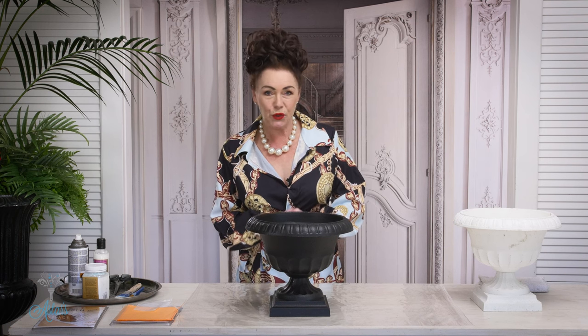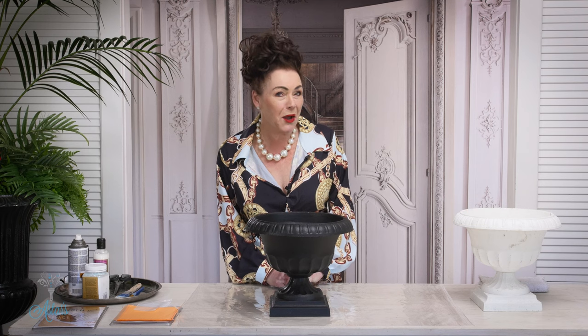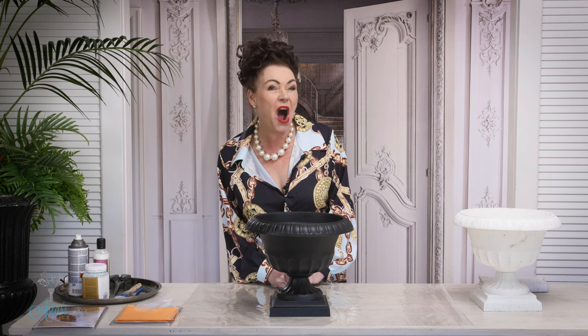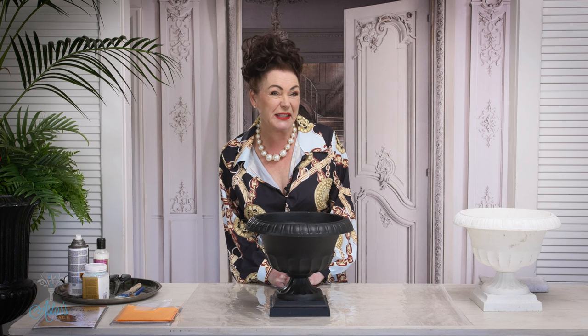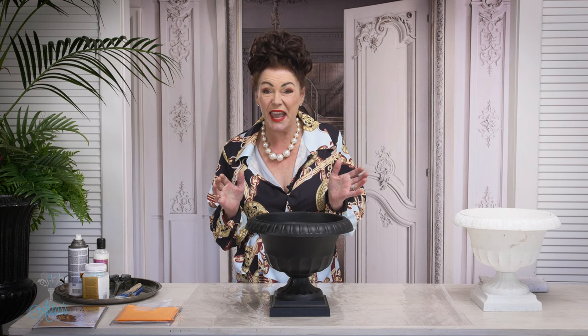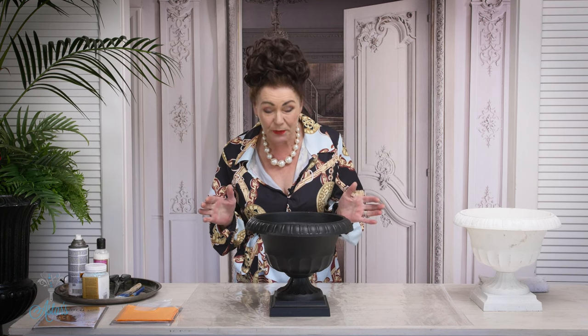Hi everyone and welcome to my place. I have had so many requests — Esther, do you know how to do gold leaf? Well yes I do know how to do gold leaf, but I might tell you I don't like doing it because it's a little bit fiddly. But if you're looking for something that's not too perfect, and it's for a vase — or actually you can gild onto absolutely anything just about — I want to share how quick and easy it is.